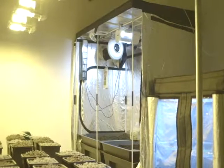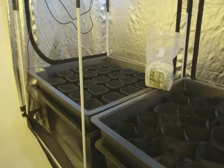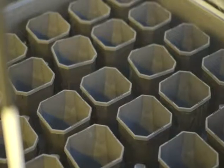For the mother plant area, SouthCourse used a Hortiline Hortilab 2.4x1.2m tent with two Vegetator 24-pot grow systems. One system incorporated the standard plastic pots, whereas the other featured smart pot fabric plant containers.